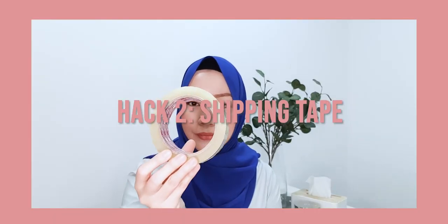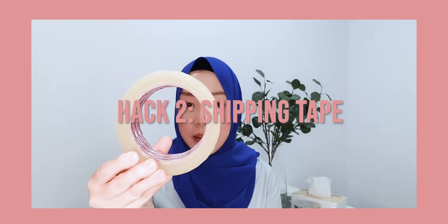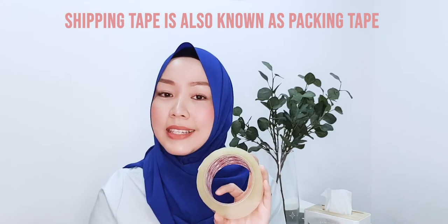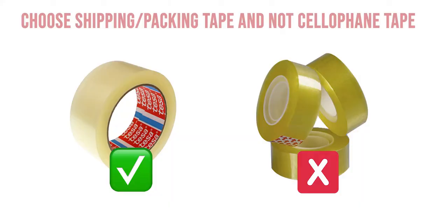The second hack I want to share with you is this — the amazing shipping tape, also known as packing tape. I've tried it and it's amazing. This is definitely different from your normal transparent cellophane tape that you find at stationery stores, because the adhesive is way stronger for this one.